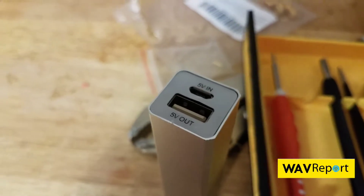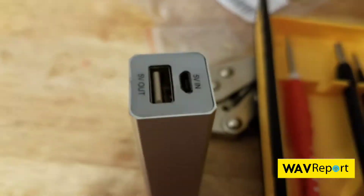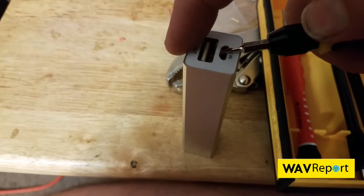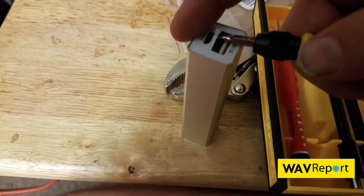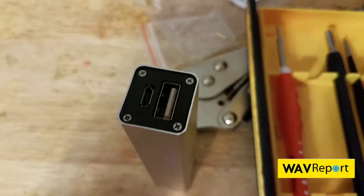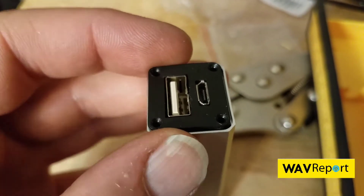The first thing I need to do is peel this up. I'm going to try to do this with one hand, from the other side. I peeled it up earlier before. We literally just peel that up, and then we're going to unscrew those four screws. We've now taken out the four screws.